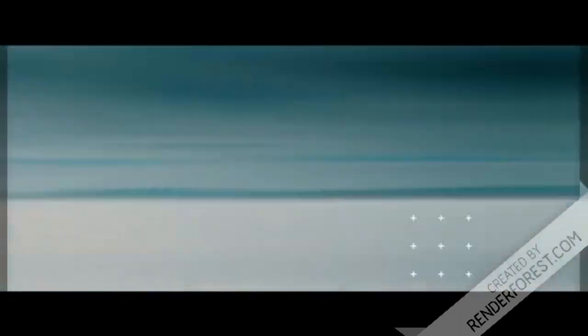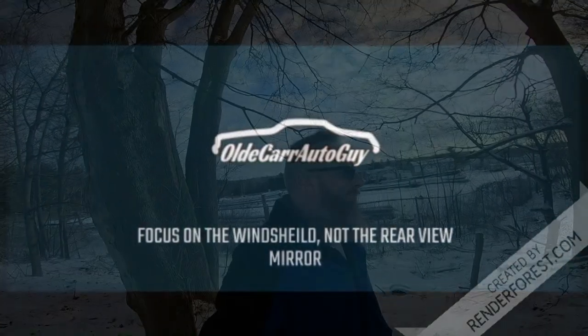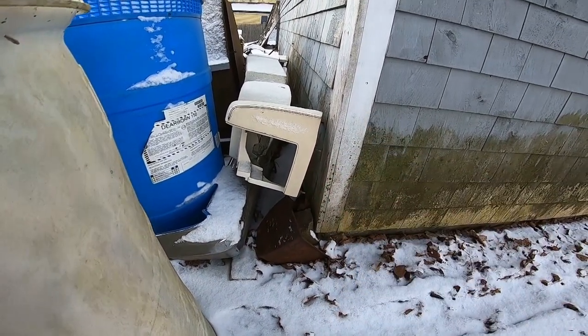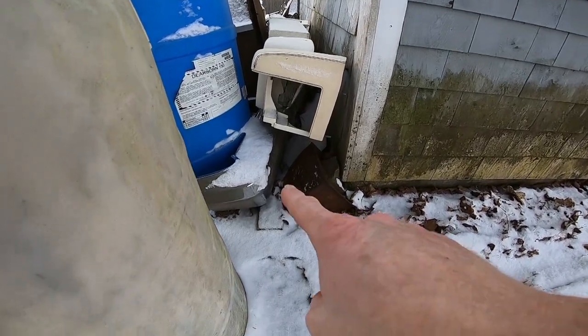This morning we are standing out here in the bowels of my garage — out back of the garage — and I want to show you something that I've been wanting to do for a long time. Now that I've got this YouTube channel there's no better time than now to pull off this project and share it with you guys. What I want to do is have some man cave art for my garage.